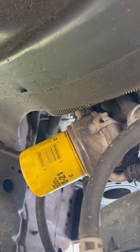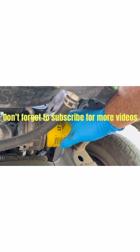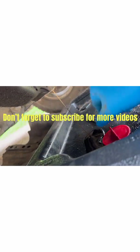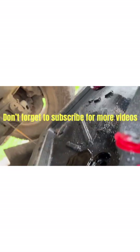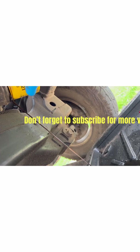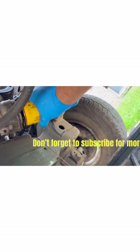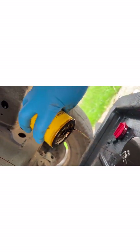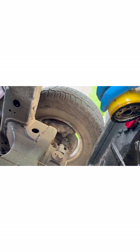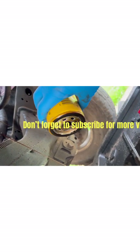I'll let you see that. You're not going to have all your little towels — use one of those in the filter.